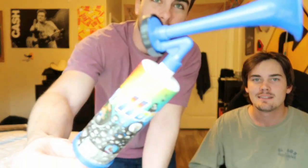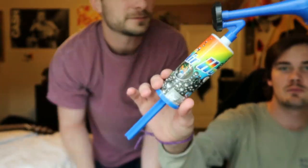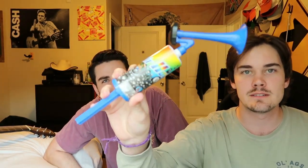Hello YouTube, today we're going to be reviewing a product called the Honky Horn, as you can see here. Harry, do you want to give us a little background? Yeah, so essentially what happened is we saw it at the local Goodwill for a dollar ninety-nine and we decided that's a lot of fun for a dollar ninety-nine, so we picked it up.